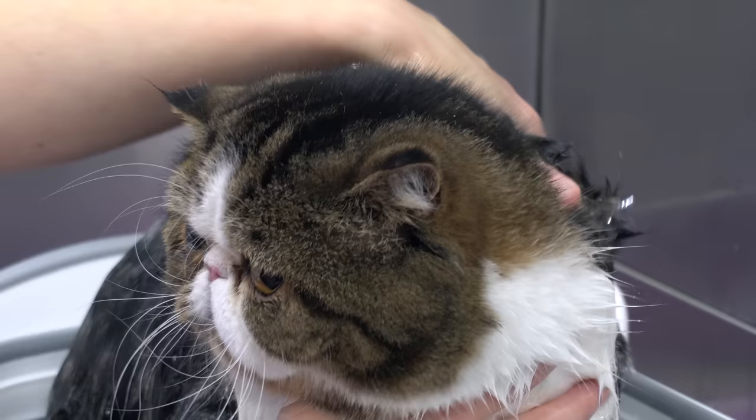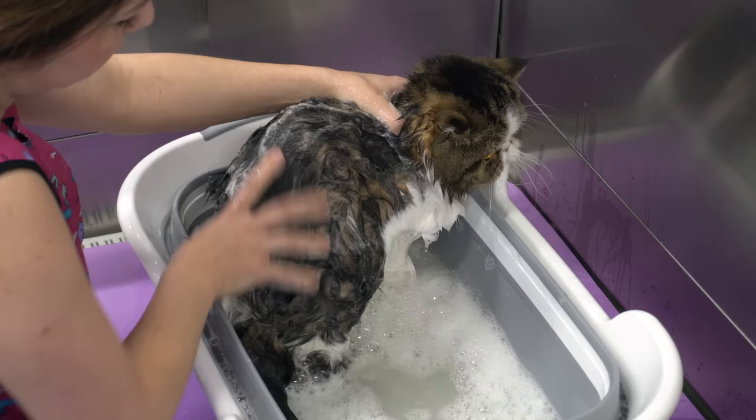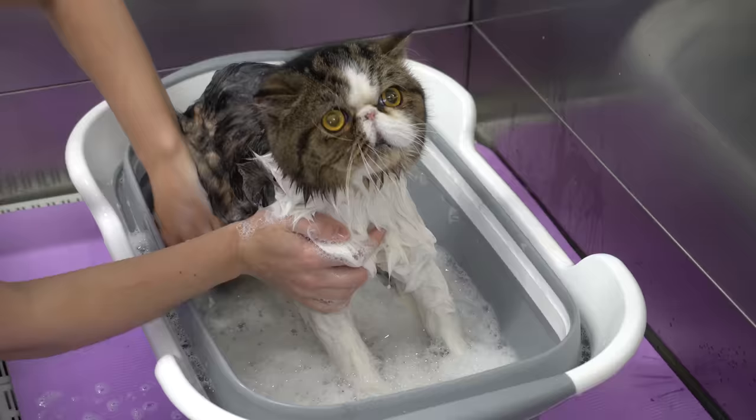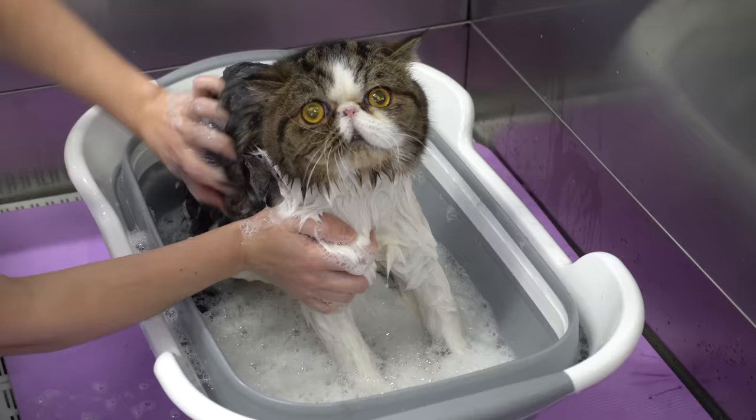I am bathing him using tearless shampoo made by Seuss. One thing I love about this cat is that he has a permanent look on his face, as though somebody just told him, "You are the father." Or maybe he just caught the dog eating his poop out of the litter box again.